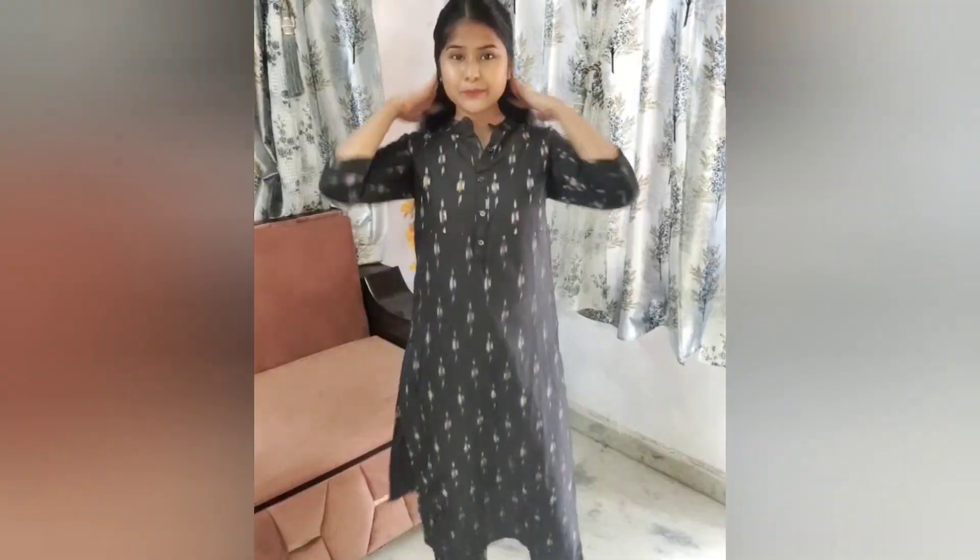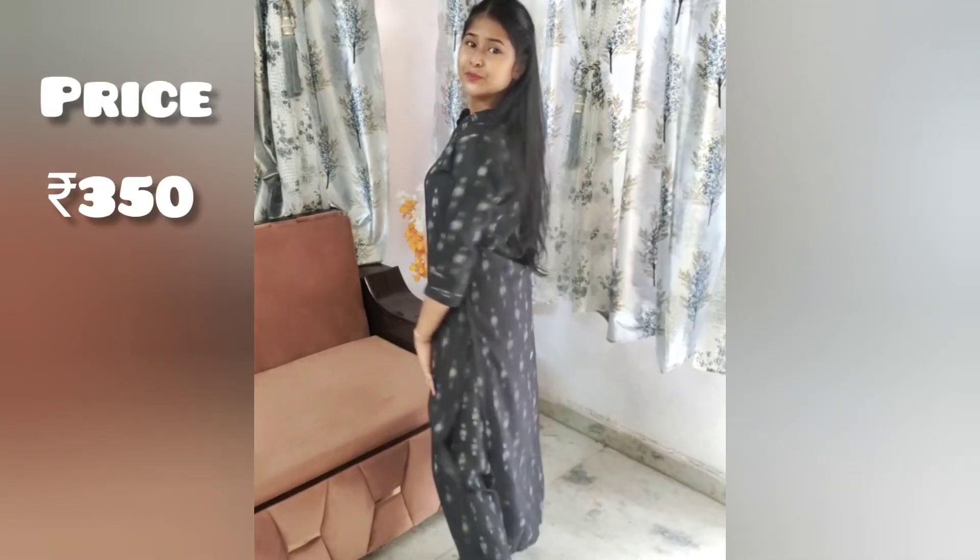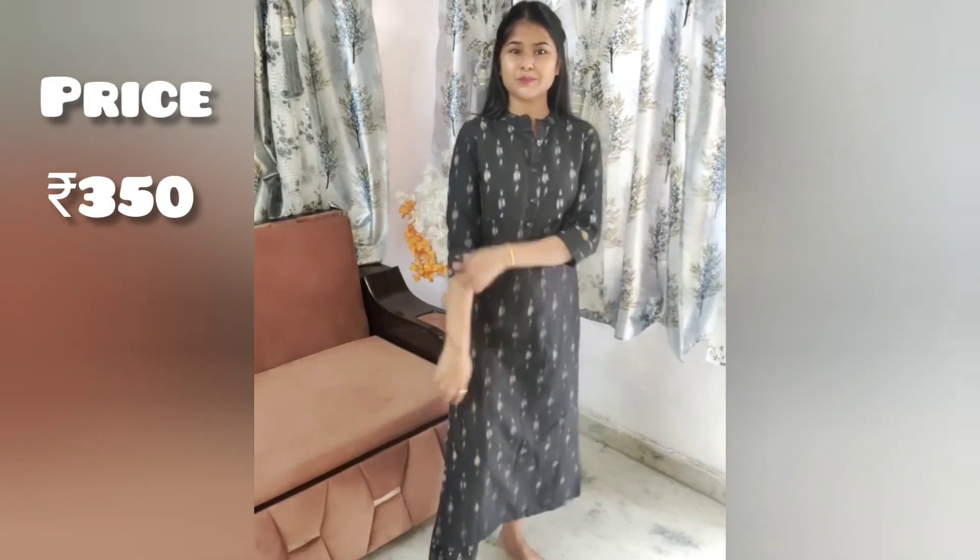After wash, this has a very nice and decent look. You can wear this for office time as well.